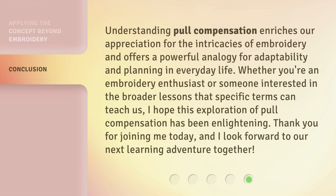Understanding pull compensation enriches our appreciation for the intricacies of embroidery and offers a powerful analogy for adaptability and planning in everyday life. Whether you're an embroidery enthusiast or someone interested in the broader lessons that specific terms can teach us, I hope this exploration of pull compensation has been enlightening. Thank you for joining me today, and I look forward to our next learning adventure together.